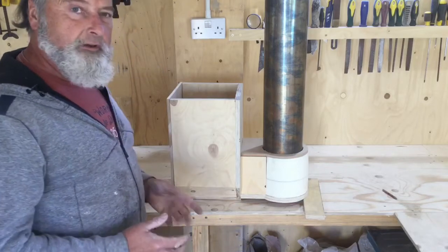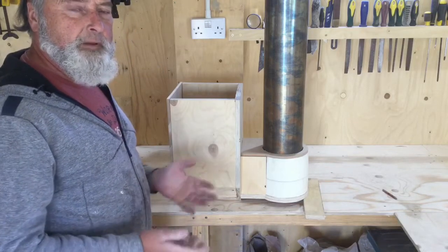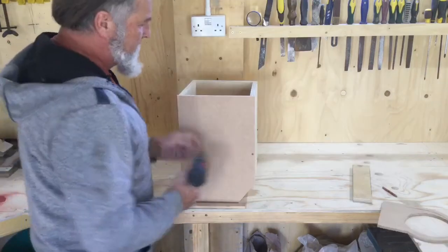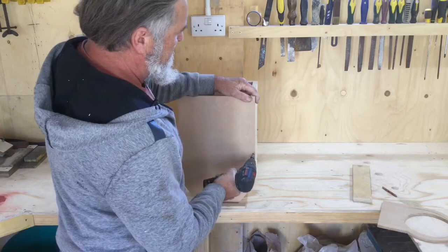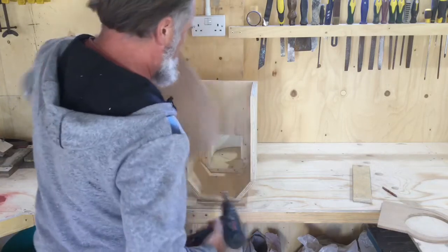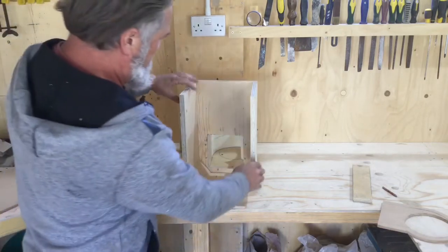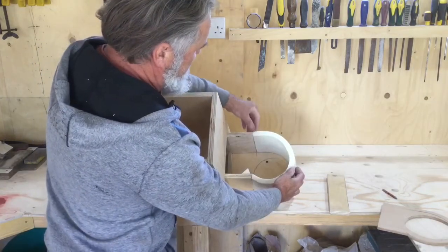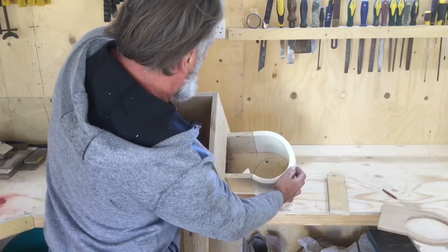I've been thinking about building a new design rocket stove. It's basically going to be based on a vortex design. Some people say they work, some people say they don't. I'll just whip off the back and show you what the inside looks like. Basically it's a six inch system, so we've got a six inch square hole, and the idea is for it to be a very powerful vortex.